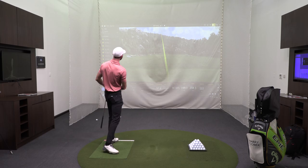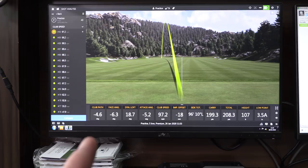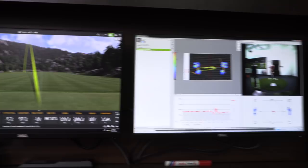We're talking right there — that's minus 4.6 left with plug-path and minus 6.3 with the plug-plates, which is obviously leading to that massive tug. Let me just stick face to path on here instead.